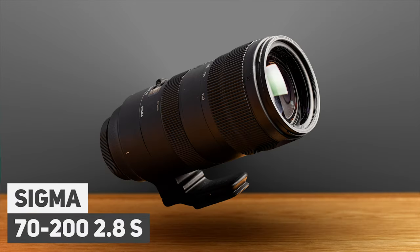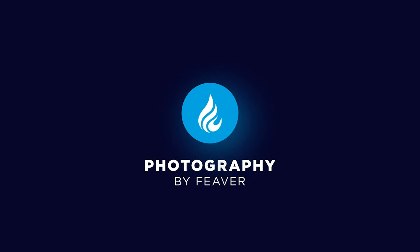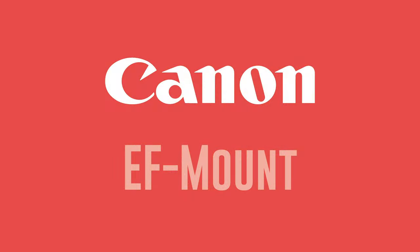Hi guys, today I'm going to do a lens review of the Sigma 70-200mm f/2.8 Sport lens. In this lens review I'm going to have a closer look at it. Because this is a Sigma lens, it comes in a variety of different mounts — the Sigma mount for Lumix, the Nikon F mount, and the EF mount designed for Canon — so quite a few different camera brands can actually use this lens, which is great.